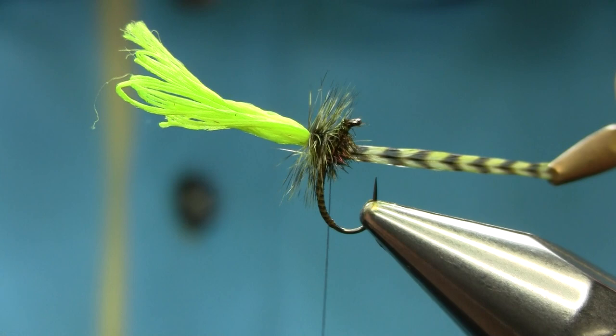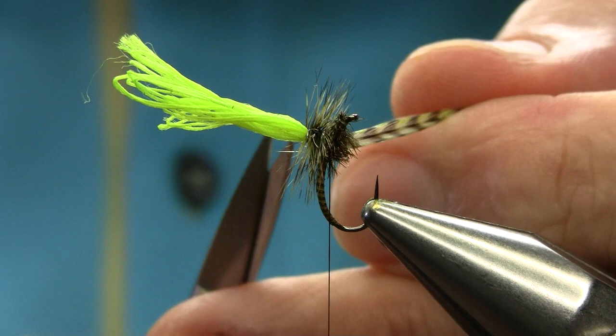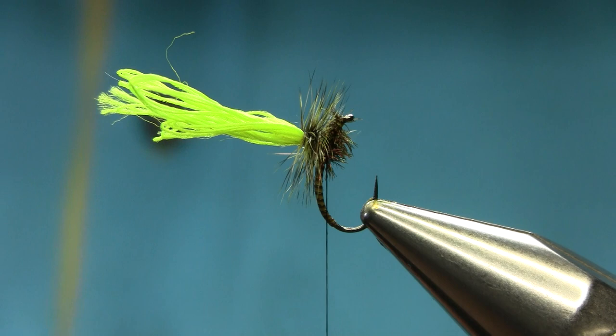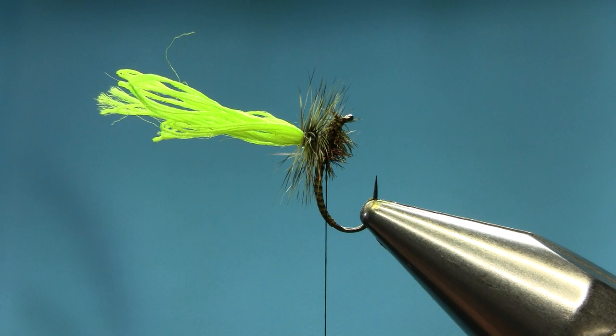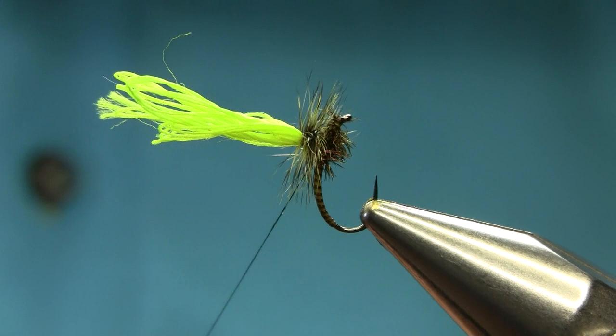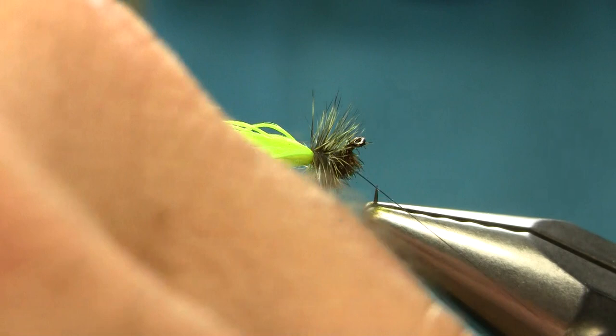Now I'm going to put varnish on the thread, but make sure you don't put a blob — just a tiny bit, because you want it very fine and thin. I want this Klinkhammer to look nice, so I'm taking my time to avoid catching anything. This is a clear varnish, two or three turns — two turns is enough.